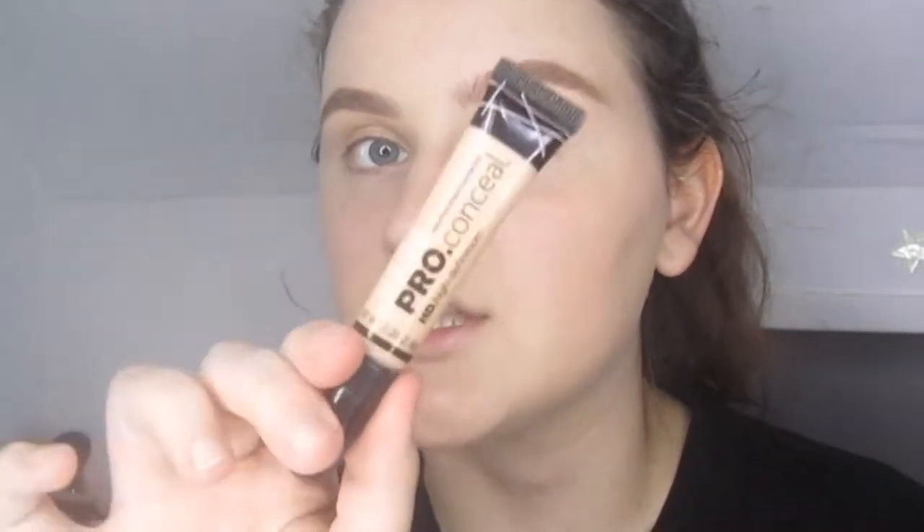I have two concealers I use all the time, but lately it's just been the LA Girl Pro Conceal in the shade Natural. I used to crazy-highlight a lot under my eyes with the Maybelline one, but it just looked way too light, especially with my setting powder, so I like this one because it matches my actual skin tone and isn't too light.